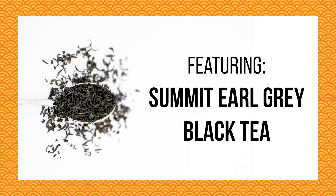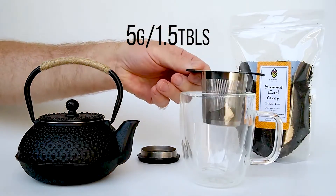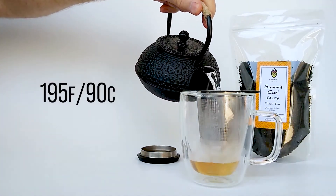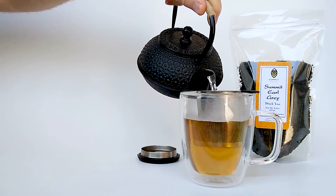Hello! Today we are steeping the caffeinated black tea, Summit Earl Grey. Let's start by putting our 5 grams of loose leaf tea into Summit's perfect 12 ounce tea mug. Next we'll pour in our hot water. This water is about 195 degrees, which is just under boiling.